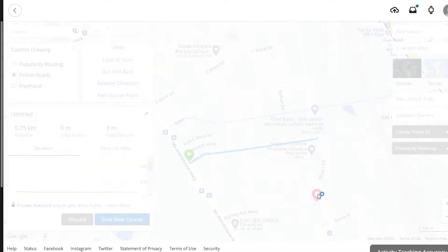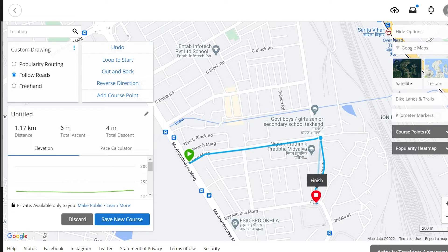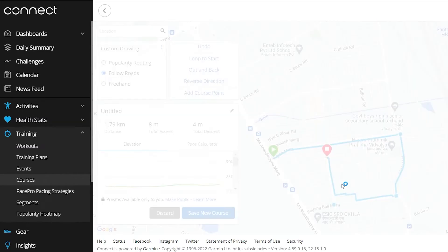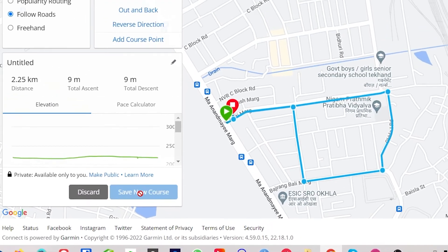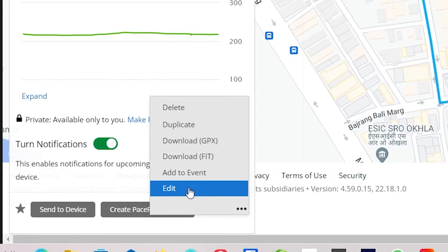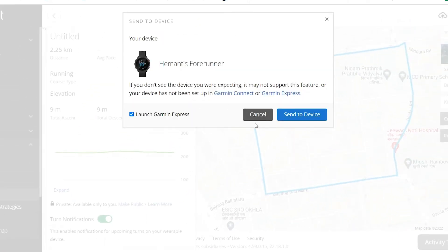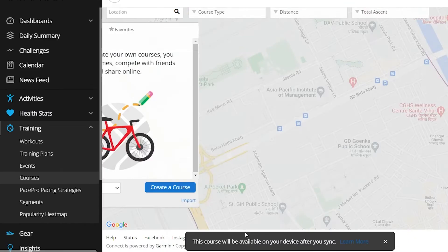You first select a starting point and then an ending point by left-clicking on both locations. Once selected, you can drag the path line and change it according to your preference — you can even drag the ending and starting points. Let's end it near the starting point. After making the route, select the save new course option. Your map has been created, but its name may appear as untitled — you can change it by clicking on the three-dot menu button at the bottom. After that, click on send to device. It will show all the Garmin devices connected to your account. A small popup stating this course will be available on your device after your sync should appear on the lower part of the screen.